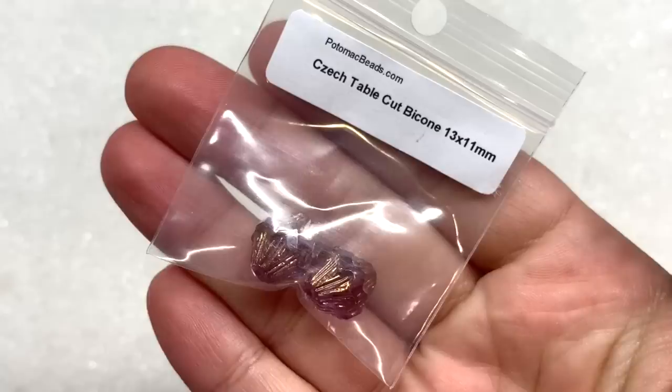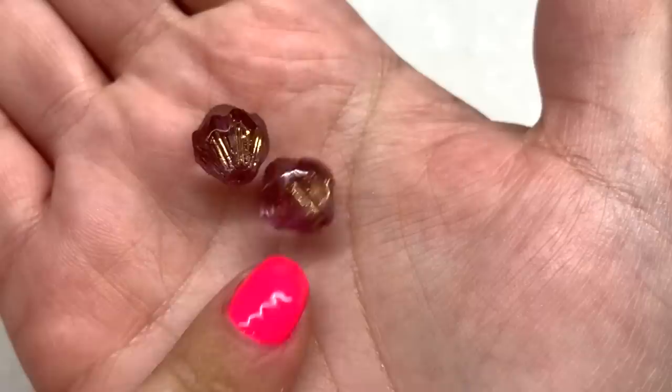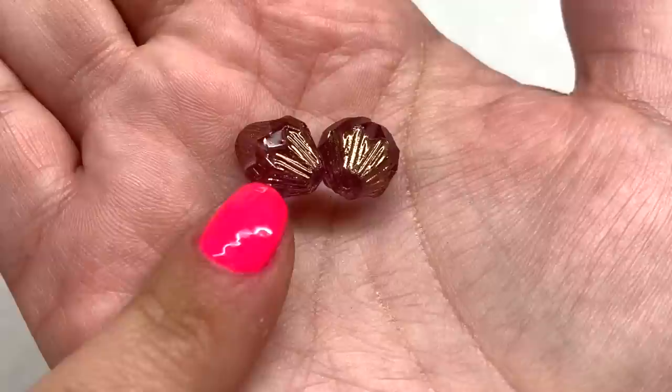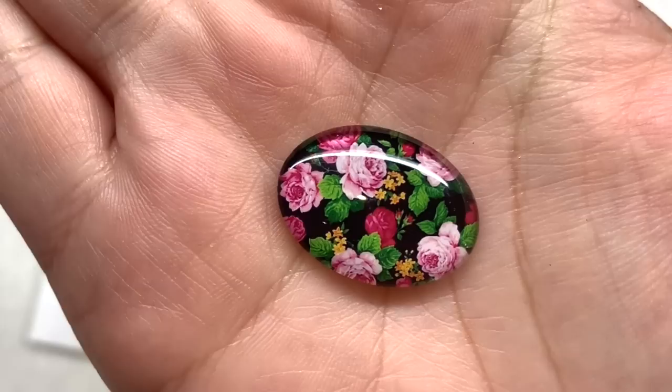We're starting with these — two faceted Czech glass bicones. Look at that beautiful pink color with a gold wash over the top; lots of gorgeous detail in here. These could make a very pretty and quick simple pair of earrings right away. I'm glad they included two. Next up we have this fun glass cabochon — it's a floral pattern and it's an 18 by 25 oval.